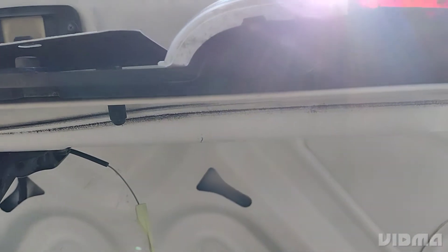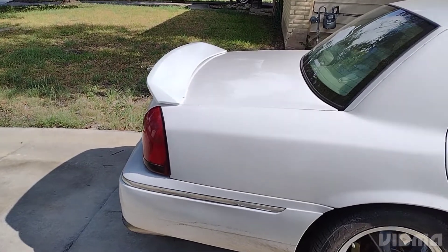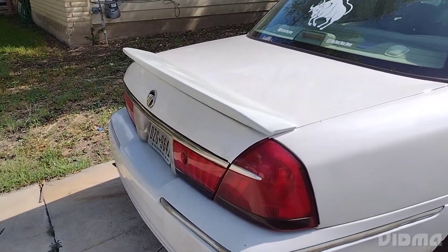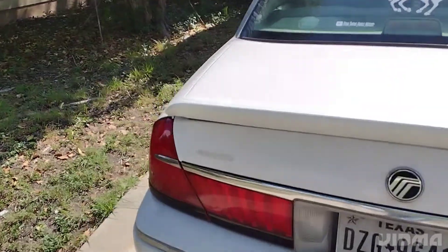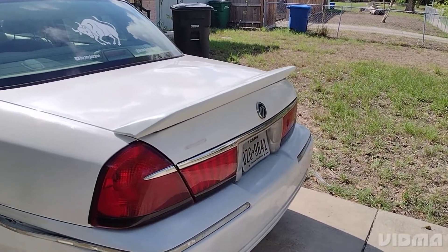And it's done — let's see what it looks like. It's not 100% tightened up yet, but I'm just checking the fitment. Yeah, it looks good. Now I just need to tighten it up and I'm done.